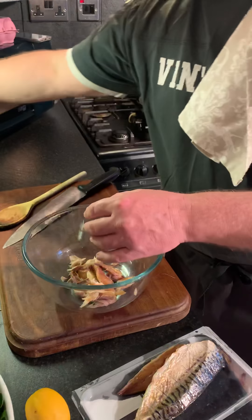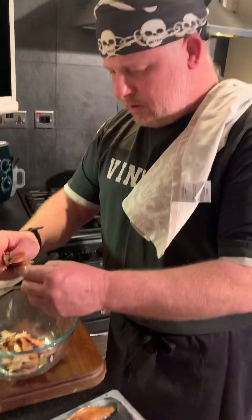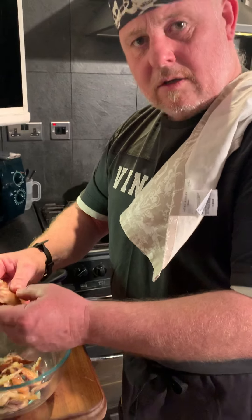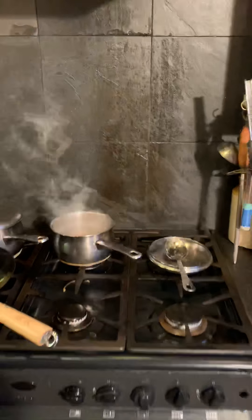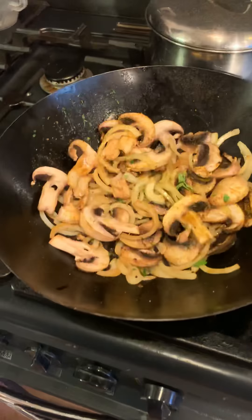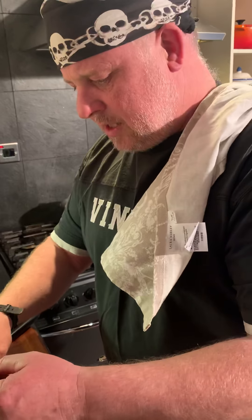There's my eggs calling. Clive, can you just turn the eggs off? We'll just leave them in there for a few minutes. I wish we had the smell of it, because that absolutely smells lovely. Clive said it smells nice.